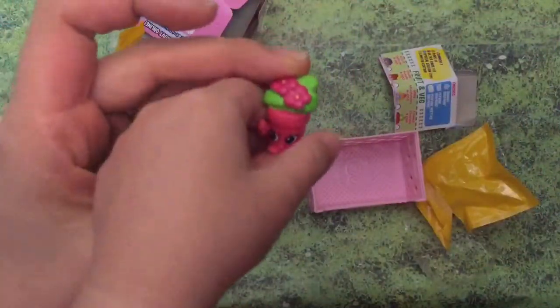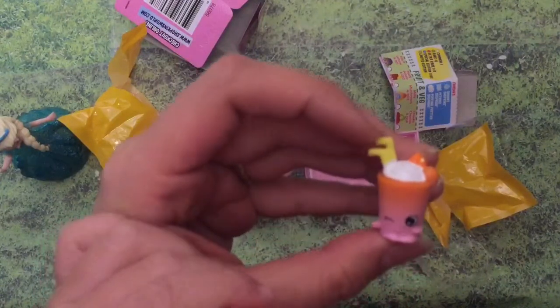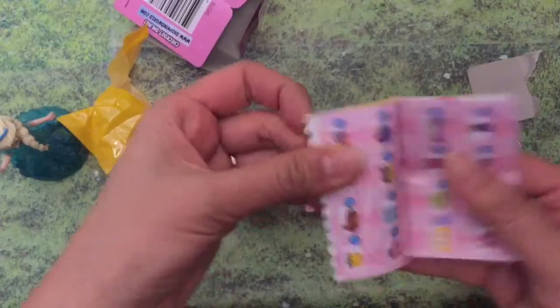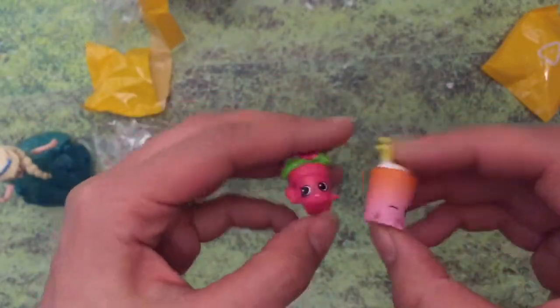What do we have? We have a flower pot. Oh my gosh, she's so cute! And a little smoothie. Let's look at the flower pot and the smoothie — so cute.